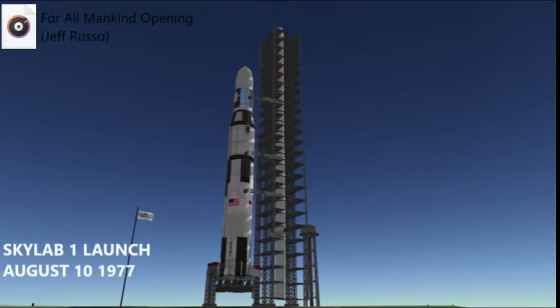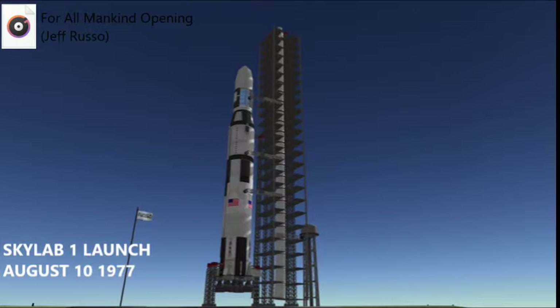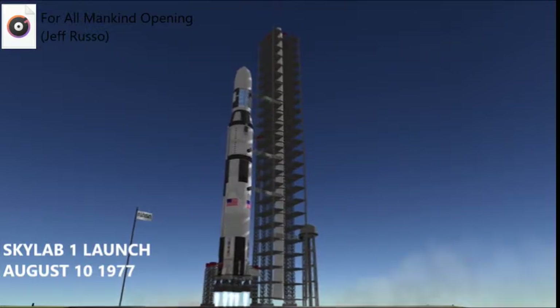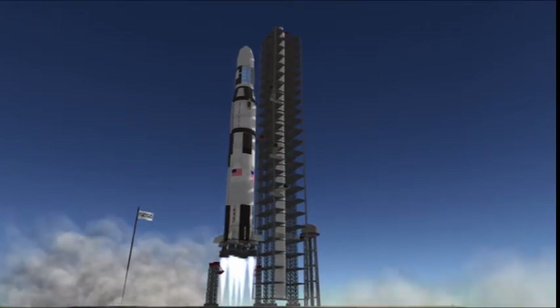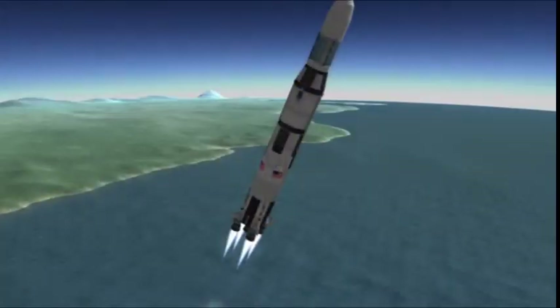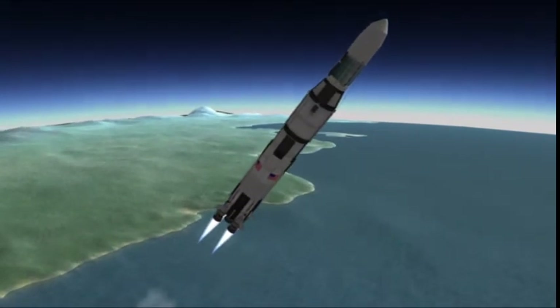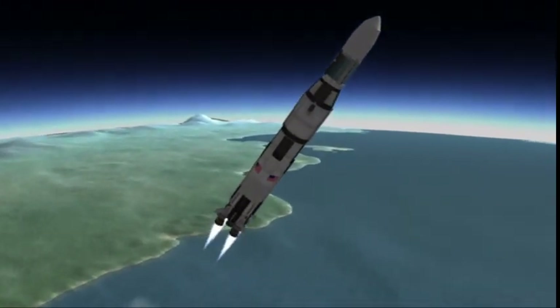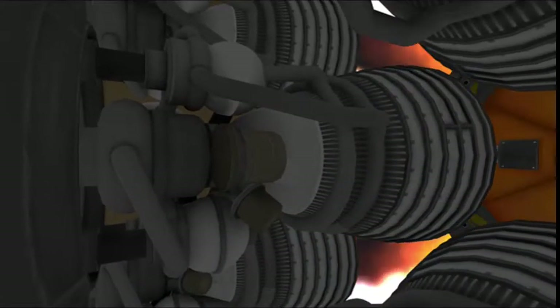August 10th, 1977. The Skylab Space Station is sitting on the pad preparing for liftoff. The launch umbilical tower arms retract and the vehicle lifts off from the pad. In For All Mankind's timeline, Skylab was actually docked and converted into Jamestown. So the Skylab we see in the show in the second season is actually Skylab's backup, which would have been produced much later and is actually probably the backup that is sitting at the Smithsonian at the moment.